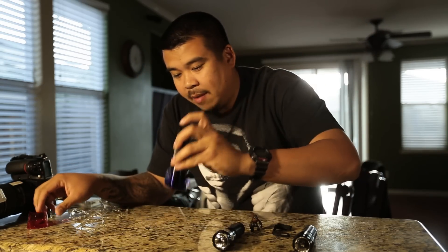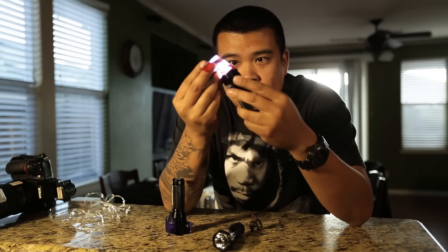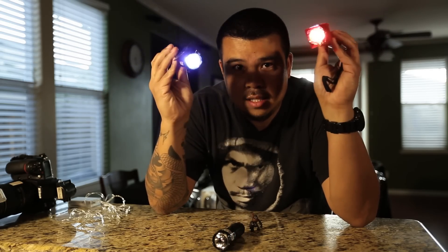Same thing with the other flashlight — red. Stolen gels, tape it on. Now we got two lights that are nicely gelled.